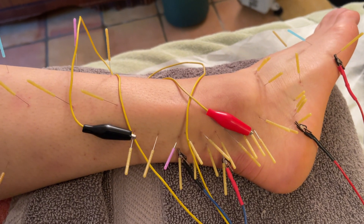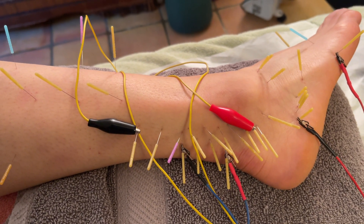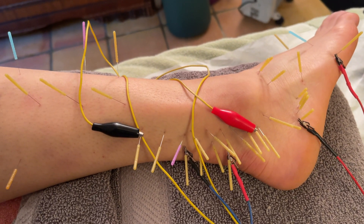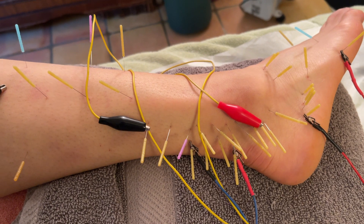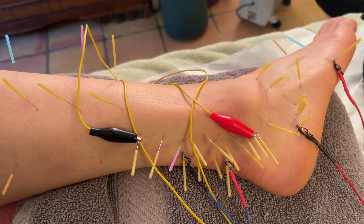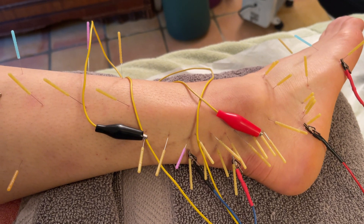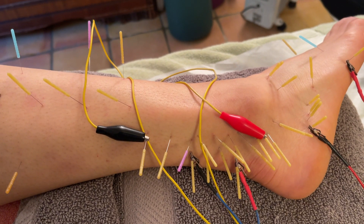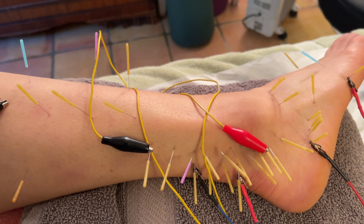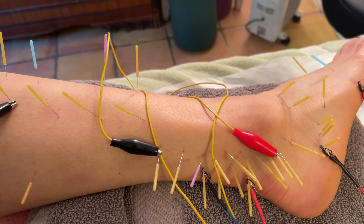which is a little bit different than tendinitis. Tendinitis is inflammation of the tendon. Tendinopathy is a degeneration of the collagen protein in the tendon. It used to be that the terms were used interchangeably until they started actually looking at the tissues microscopically.